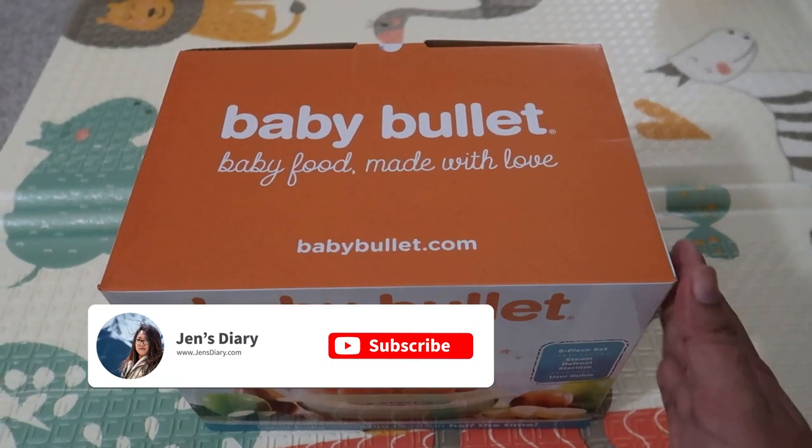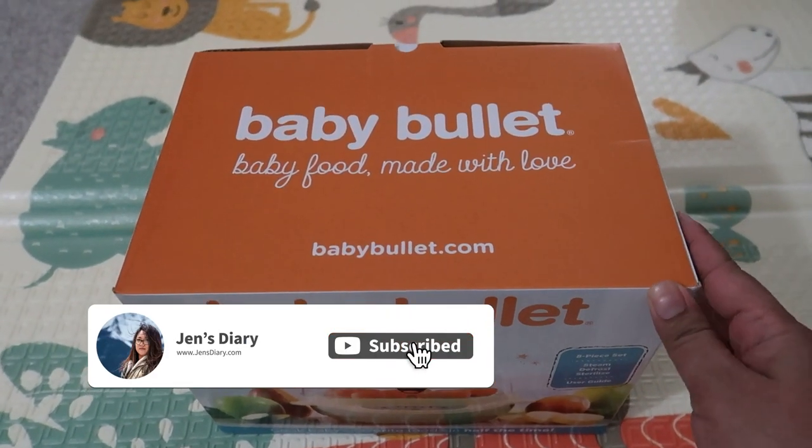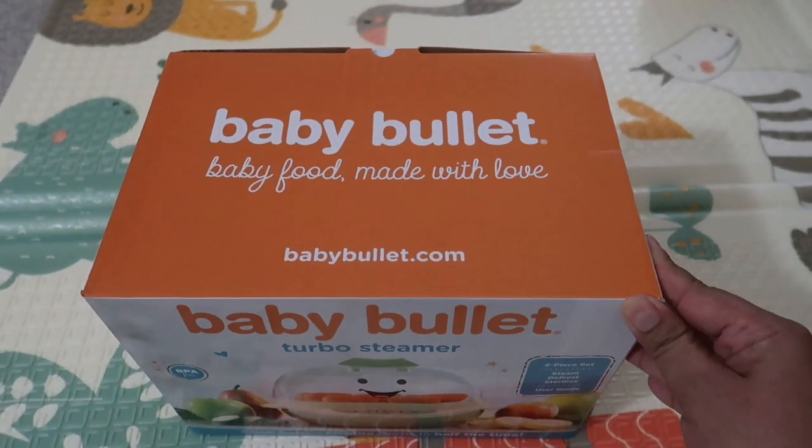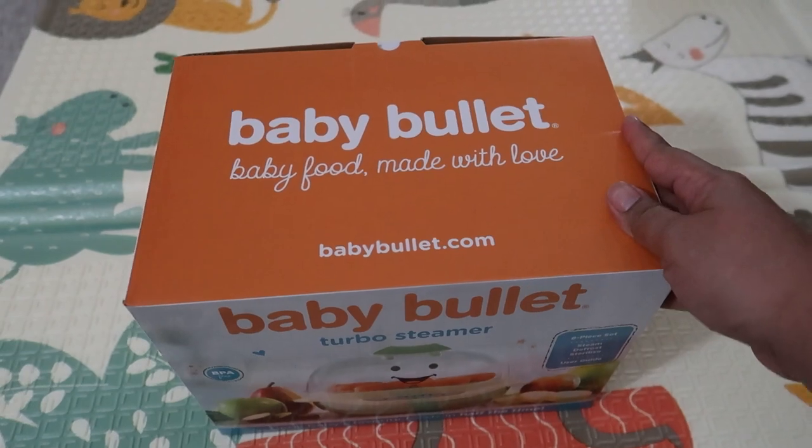Hey guys, welcome back to my channel. In today's video we're going to unbox the Baby Bullet Turbo Steamer — this is baby food made with love. Let's see what's inside.